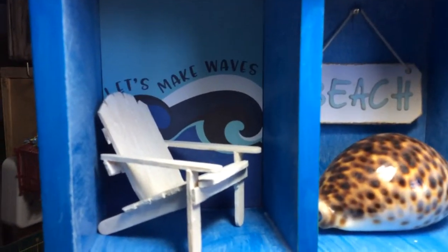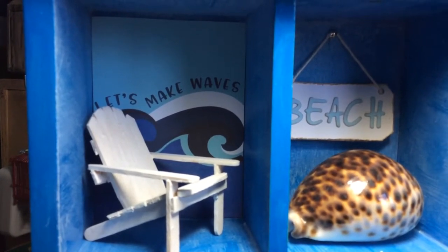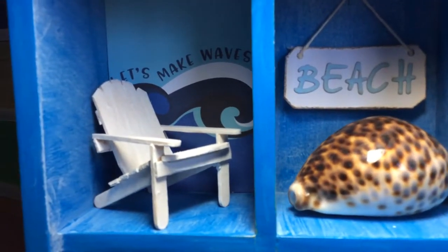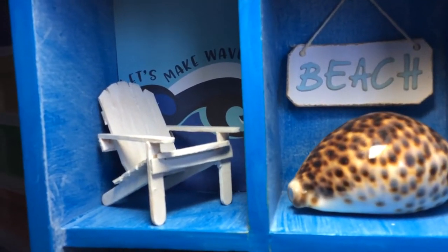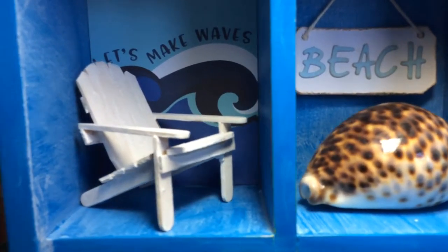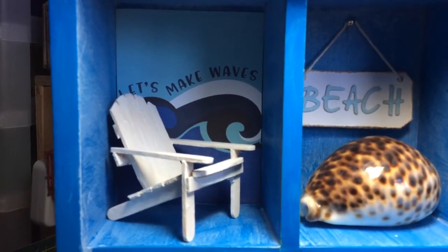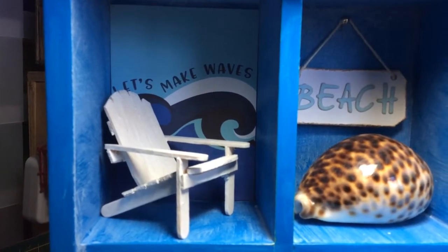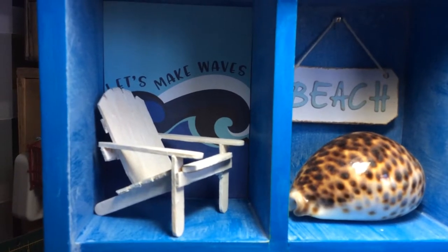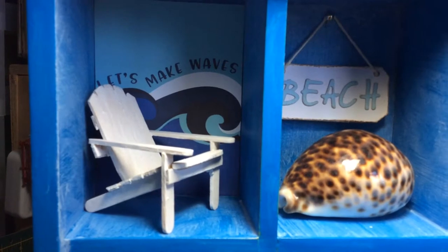Let's start here — in there is a 3x4 cutter part that says 'Let's Make Waves.' The little beach chair I made with some paddle pop sticks — very tiny ones, only about a third of the size of normal paddle pop sticks. I just looked on Pinterest for miniature beach scenes and found a little instruction on how to make it, but it was really simple.